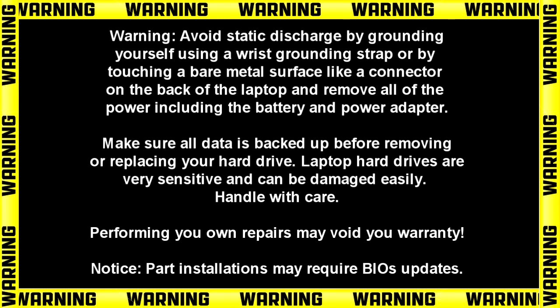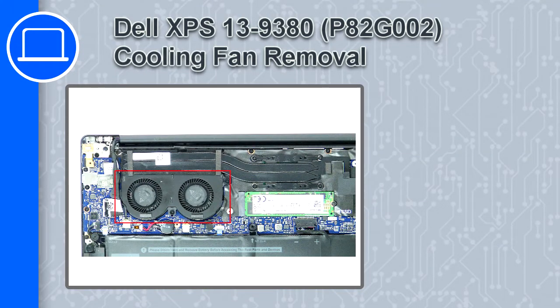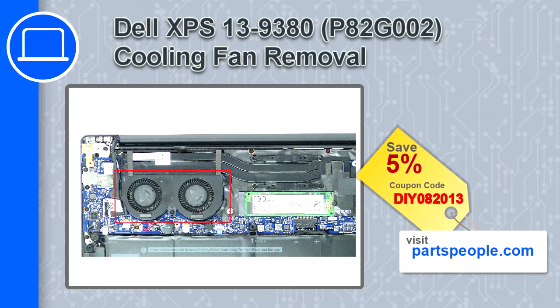Hey, what's up, this is Ricardo and in this video I'll show you how to remove the cooling fan from a Dell XPS 13 version 9380. If you're looking for parts for this laptop, go to our website and use this coupon for a 5% off discount.